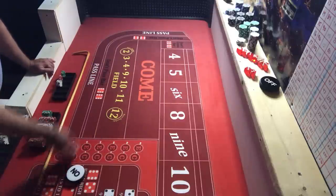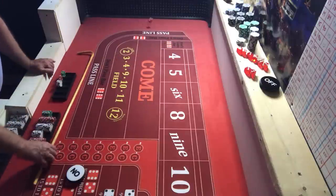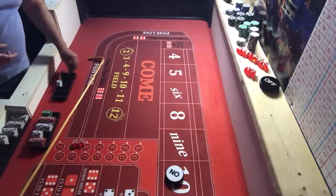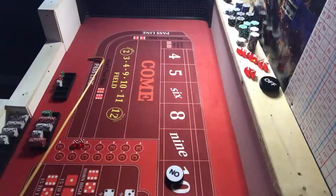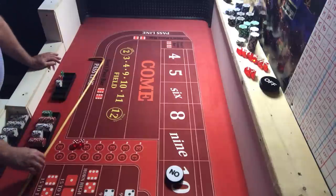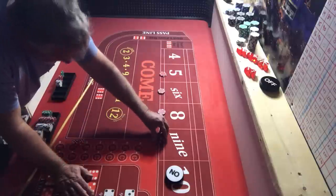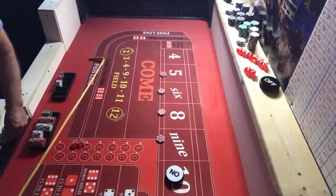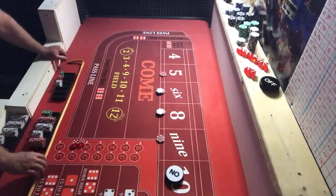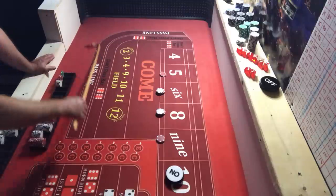Coming out — looks like we've got two more shooters. We're way into overtime but I'm going to keep rolling. There was a yo-eleven, then a ten the hard way. We're going to drop $50, get $6 change, and do our $44. Thank you, dealer. Let's see if we're going to make some money — and we sevened out right away.